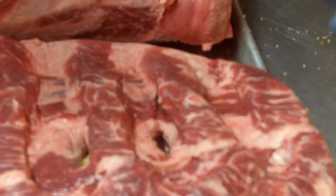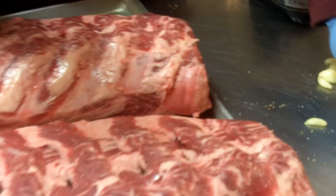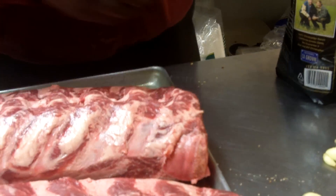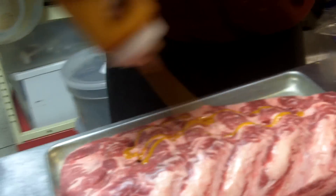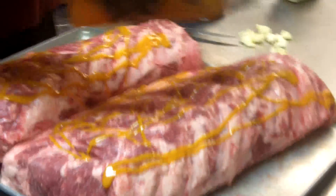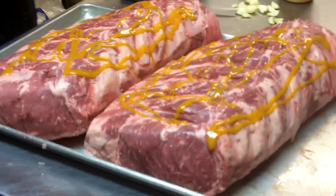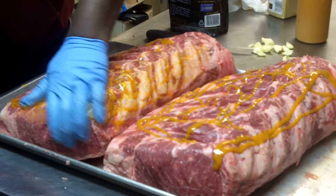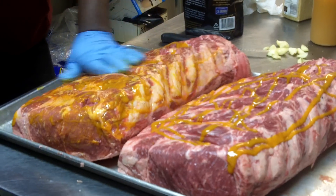I'll use my mustard sauce that I make — a bunch of mustard sauce — to keep my rub on. So the mustard isn't really so much for the flavor, but just to hold the seasoning on. You can taste that mustard sometimes — a little tanginess — but overall it's just to keep it nice and moist.